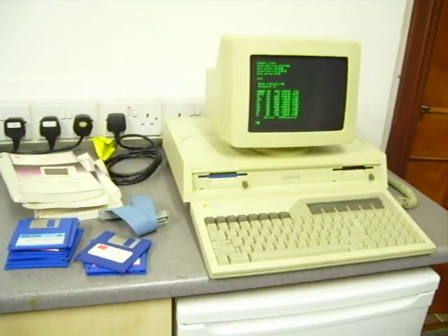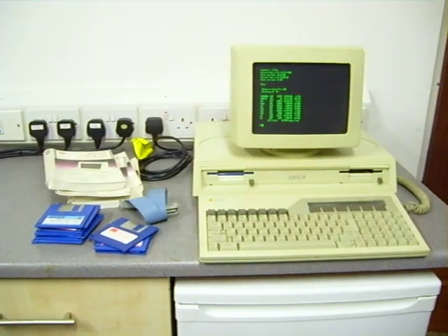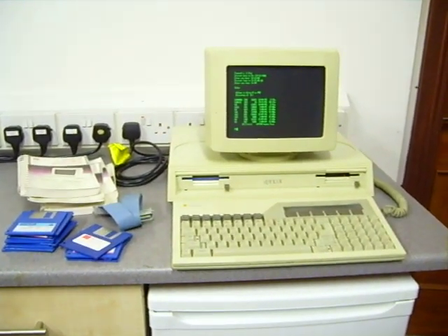Hopefully that at least gives you an idea of what I'm selling. The system actually does work as far as I can tell. So, that's it. Thank you.